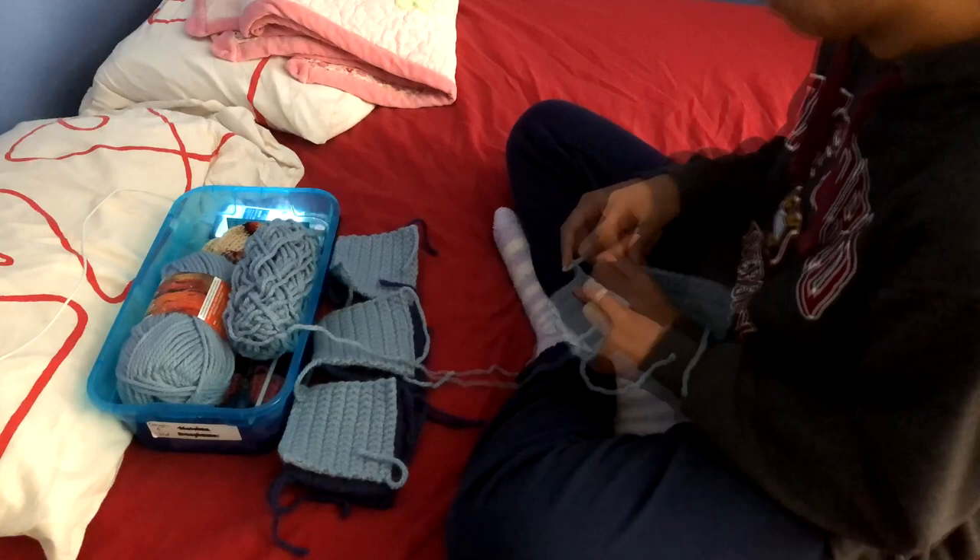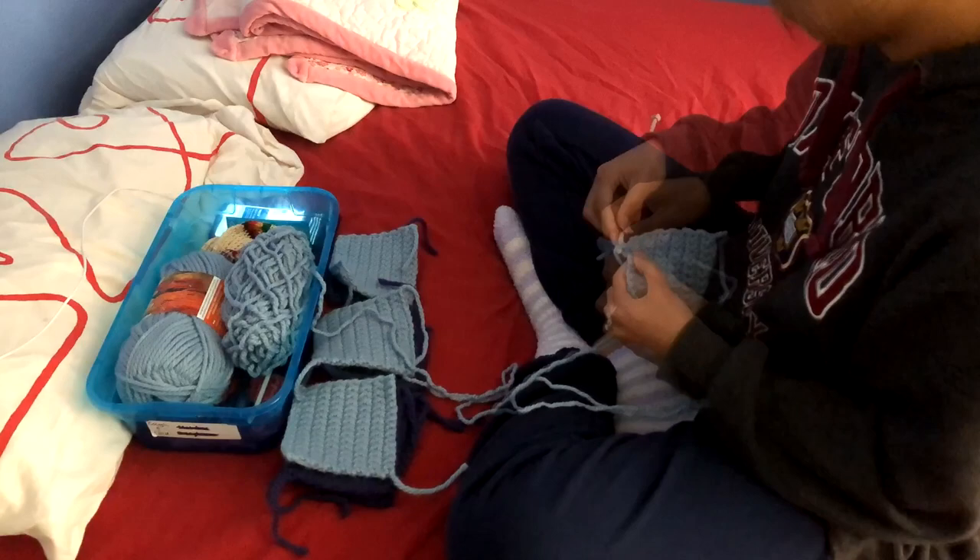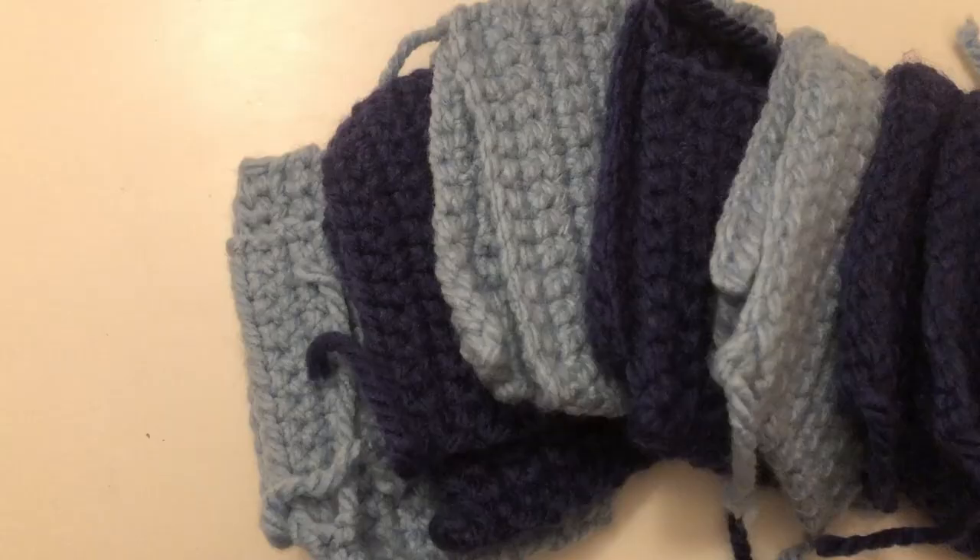I went ahead and chained 14 and then an extra one, skipped one, and went directly into the next one to do 15 single crochets up to get these nice little rectangles.